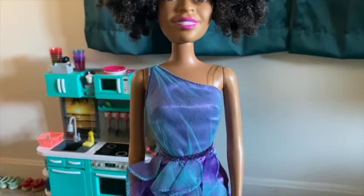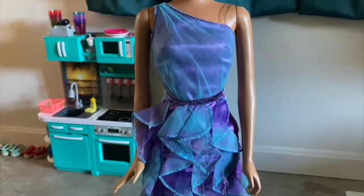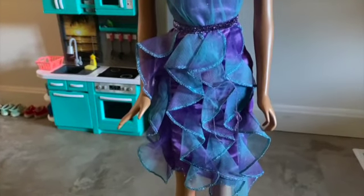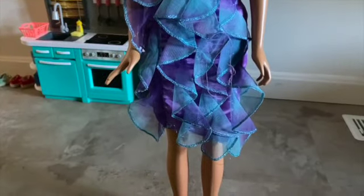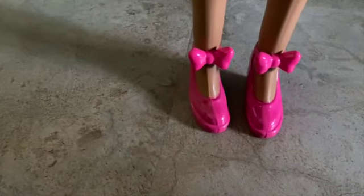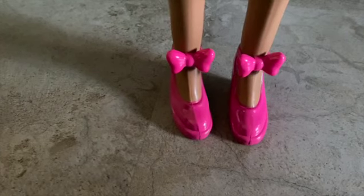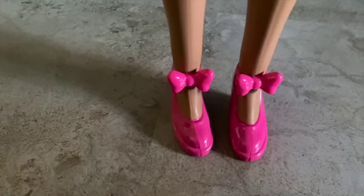I absolutely love the dress that she came in — I think it's really pretty. I love the purples and the blues and the shimmeriness of it, although I'm probably going to have to find a jacket for her because where we live it's getting cold. She comes with shoes, and the shoes are permanently molded onto her feet, which is fine by me because I know I'll lose them otherwise.